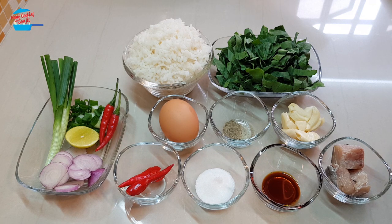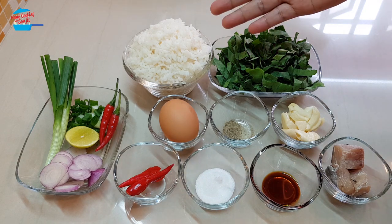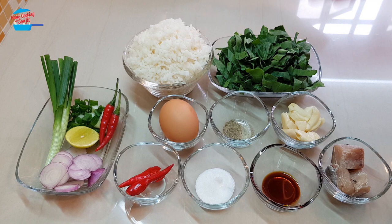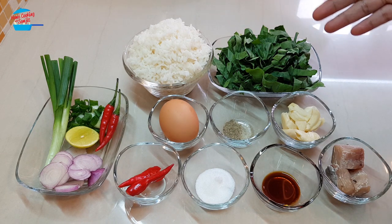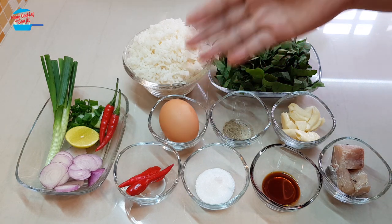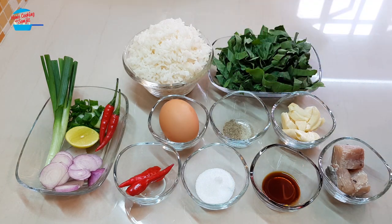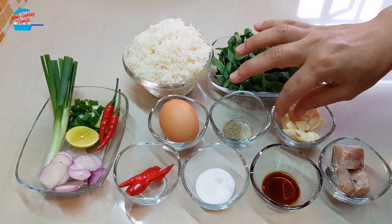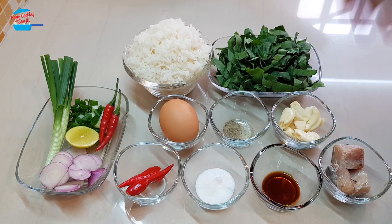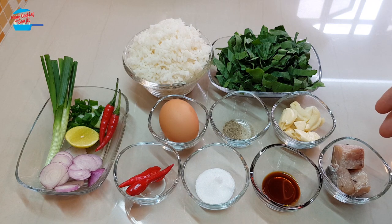I have one and a half cup of cooked rice — I used yesterday's rice. For the vegetable I use kailan, just the leaf. I have one egg, a quarter teaspoon of pepper, and four cloves of garlic. The garlic I did not chop, I just lightly smashed them. And I have about half a piece of salted fish — this is ikan tinkeri, or mackerel salted fish.